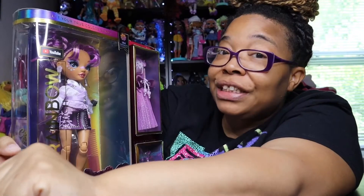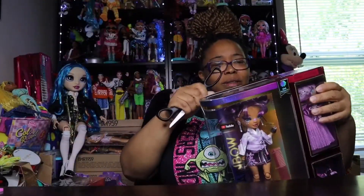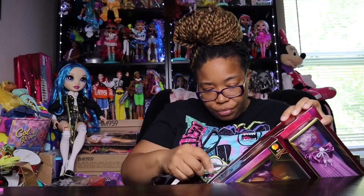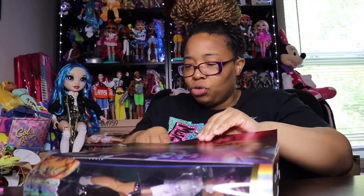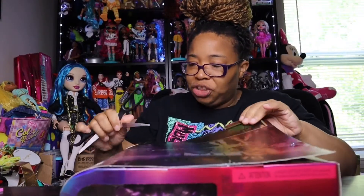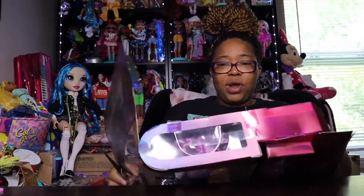She's a visual arts focus doll. I paid about 30 dollars for her. And if you haven't watched my past videos, your girl already has Jewel and Richie and Cocoa, so make sure you check those out too.